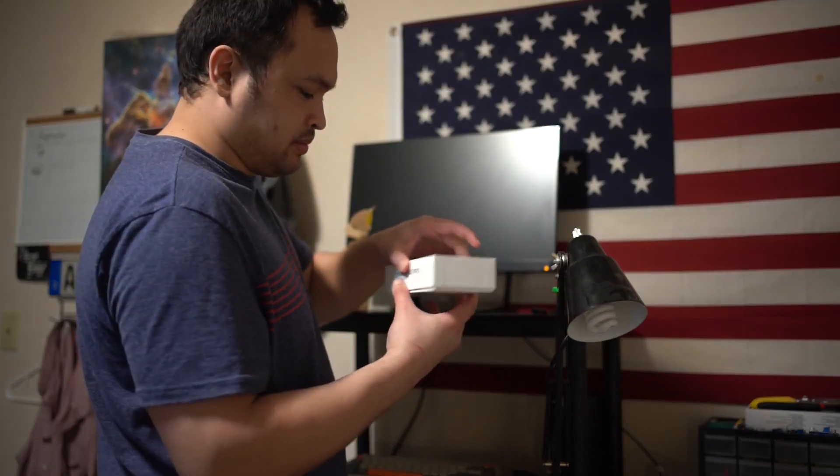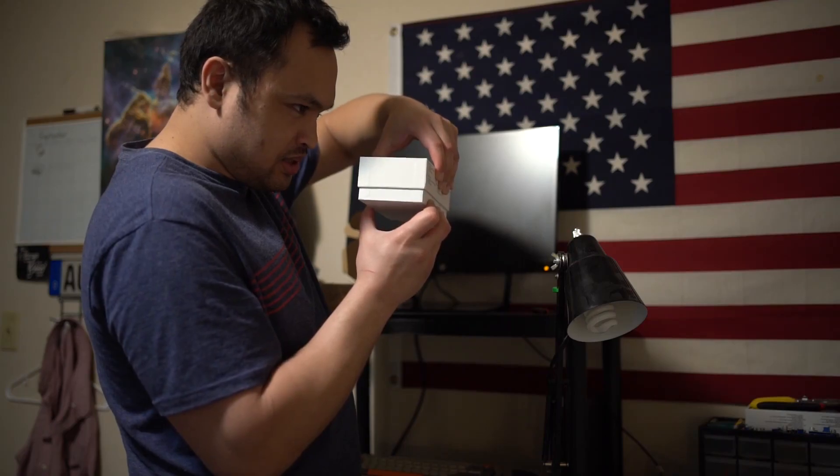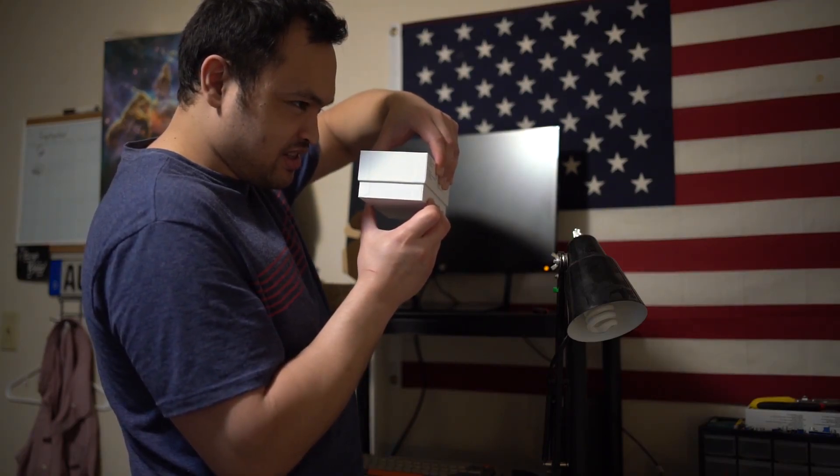I'm up now. Oh, that sucks. Got that suck!